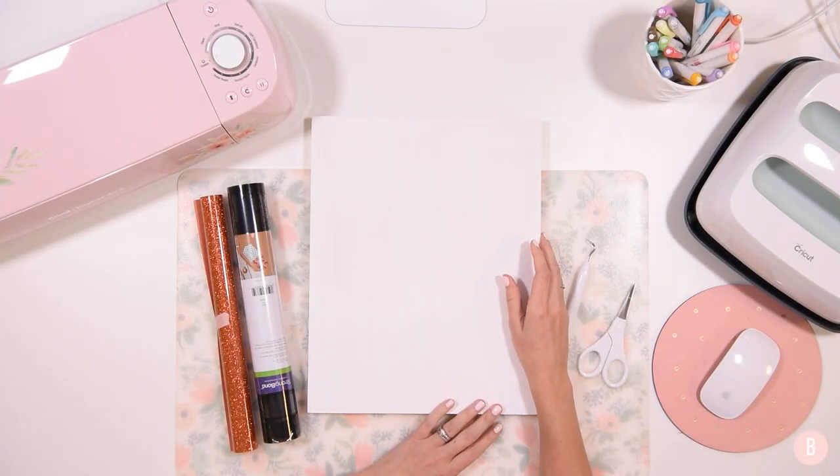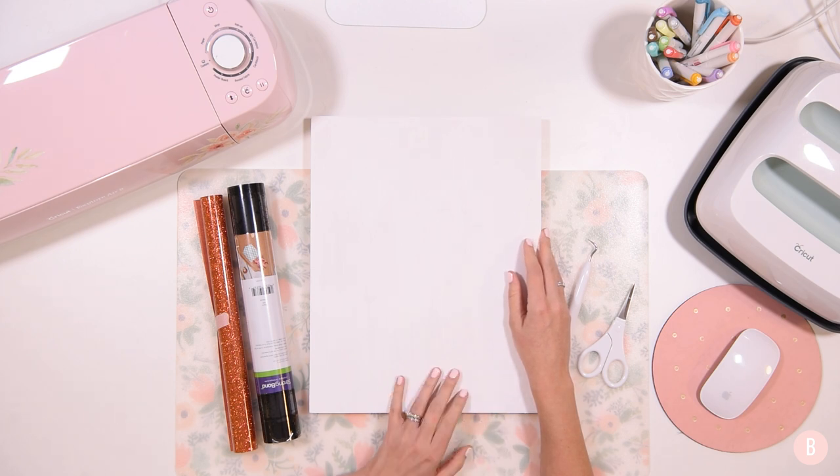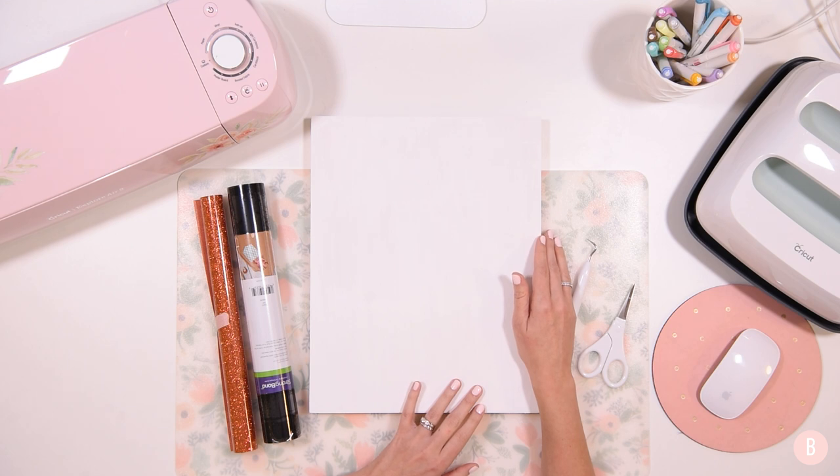Hey everyone, it's Bethany and we are finally starting some Halloween crafts, so I am so excited. We have purchased Halloween costumes, we are ready to go, and now we are just waiting patiently for Halloween to begin. And if you have ever been a parent to young children, you know that countdowns are very fun and they really help with that question of, is it time yet? When is it Halloween? When is it Christmas?